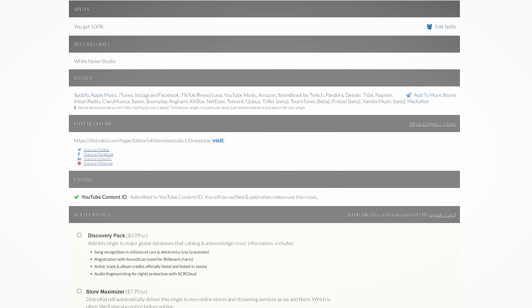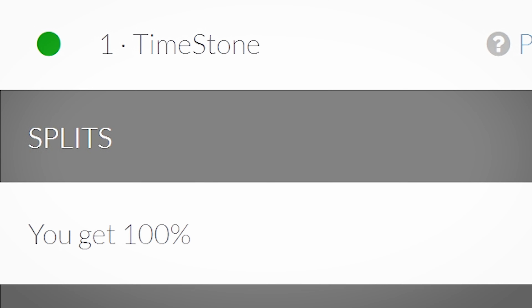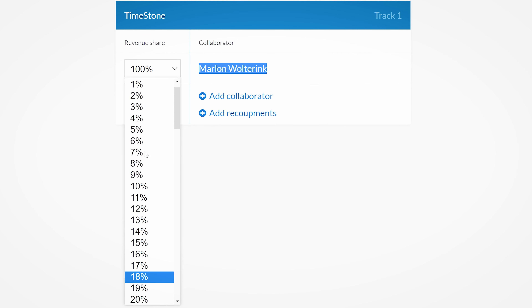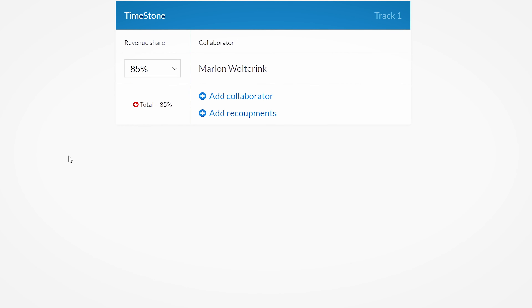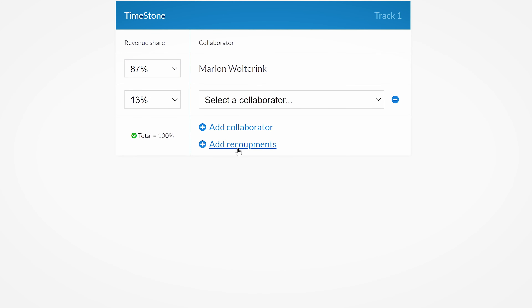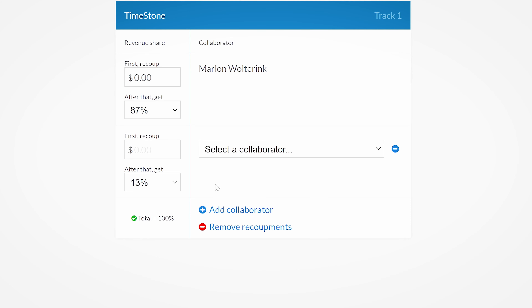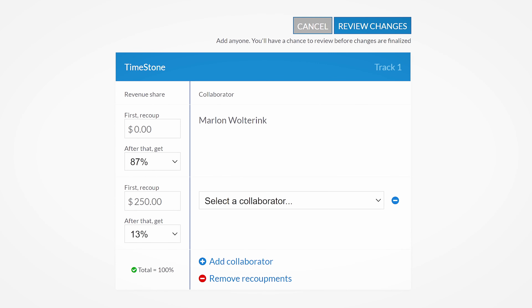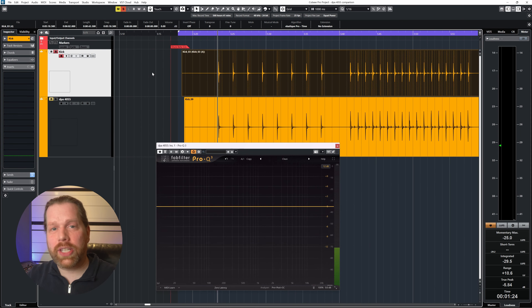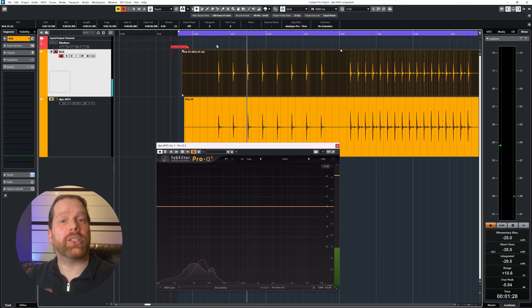But not before I tell you about the sponsor of this video, Distrokid. If you need to split the revenue of your releases with multiple collaborators, Distrokid has splits. This enables you to very simply split the revenue you make, add as many collaborators for a release as you want, and decide how much of the cake they get in percentages. On top of that, you can set recoupments as well, so if you agree on a fixed fee instead of royalties, this is the way to do that. Get 7% off your first year with Distrokid by using the link in the description.